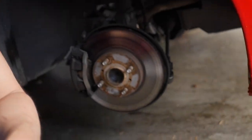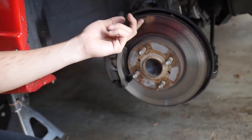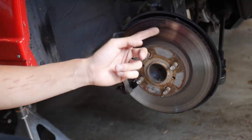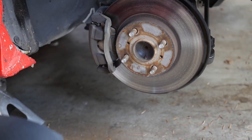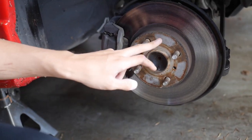Alright guys, so as you can see, the stock rotors right now — I don't think these have ever been replaced, to be honest. These are super, super beaten up. They have a really big lip, and you can tell it's really eaten away on the rotor. Especially compared to the new one — super, super rusted on the end of the rotor, and the rotor hat right here is super rusty.